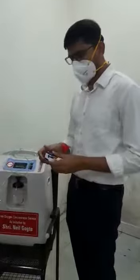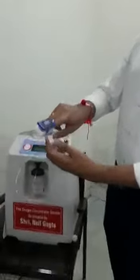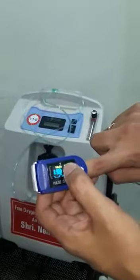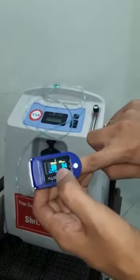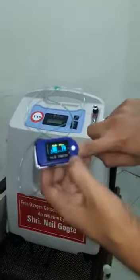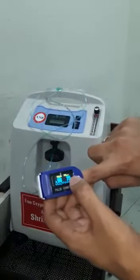Before using it, check the saturation of the patient using a pulse oximeter. Put it on the finger like this — it will show two values: SPO2, that is oxygen levels, and pulse rate. Oxygen levels should be more than at least 85 to use this machine at home, and pulse rate should be at least less than 110 to use this.